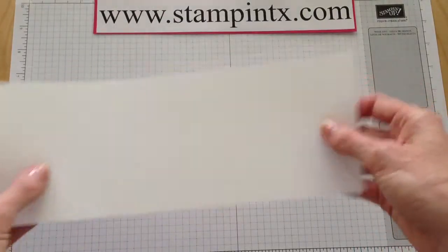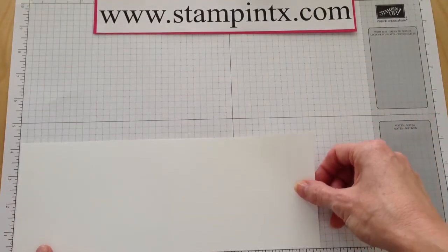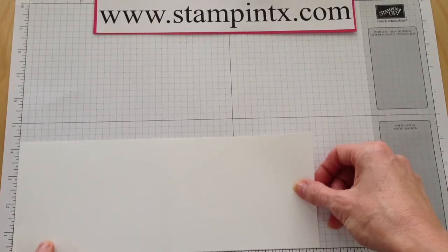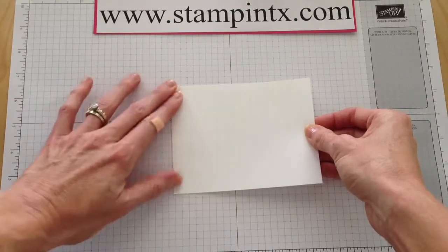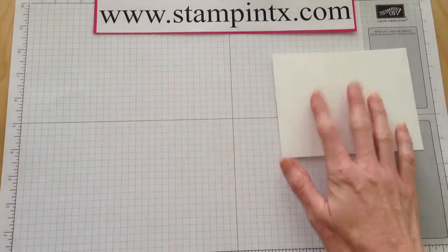I just did a half sheet of Whisper White Paper, measured 11 by 4 and a quarter. I scored it in the middle and folded it in half. I'm going to set that aside for a minute.